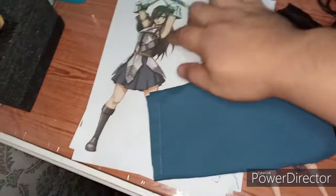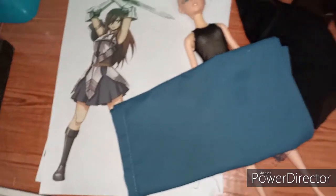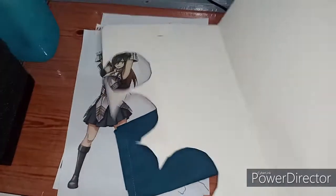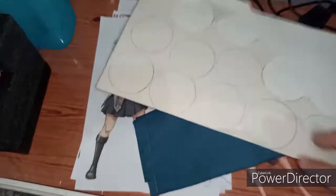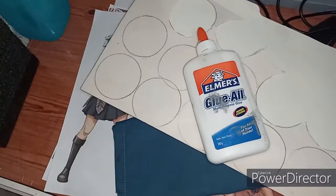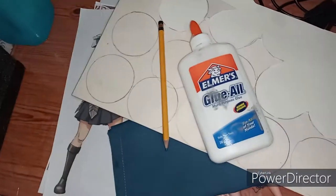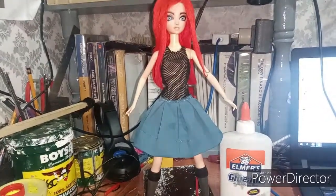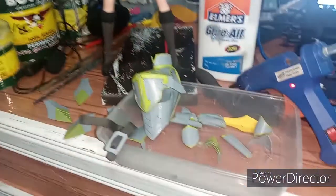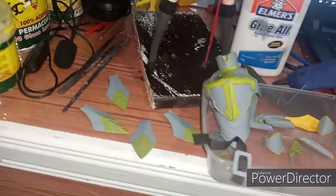For the armor, I'll be using a used folder. Making this armor, I don't have a specific pattern — what I did is just trial and error, making my own pattern and trying it on Ursa to see if it fits. It's all about estimation. After that, I painted it with grey as well as a happy yellow acrylic paint.